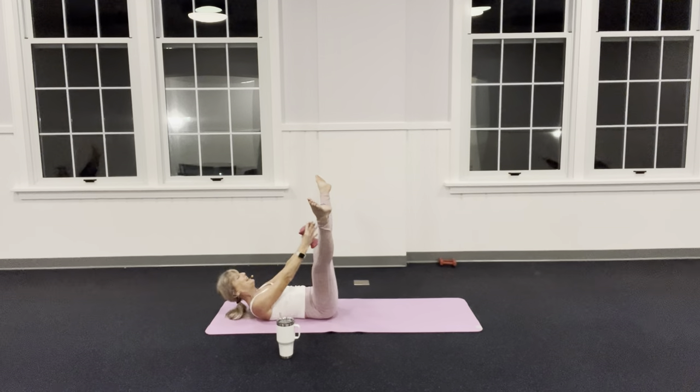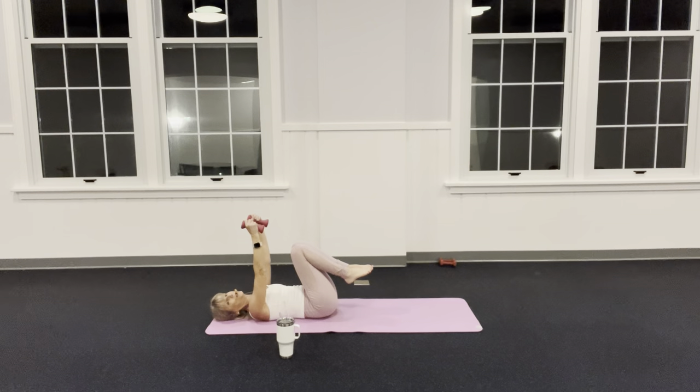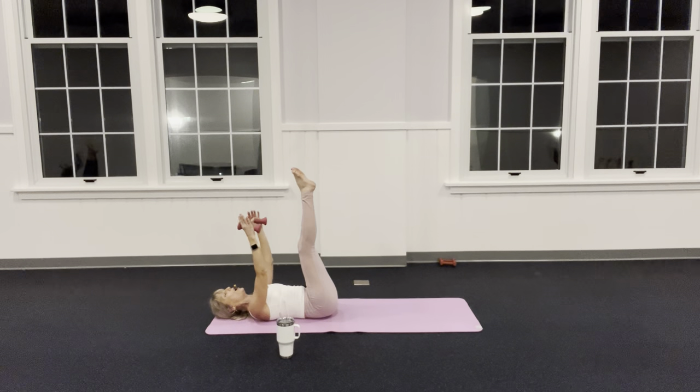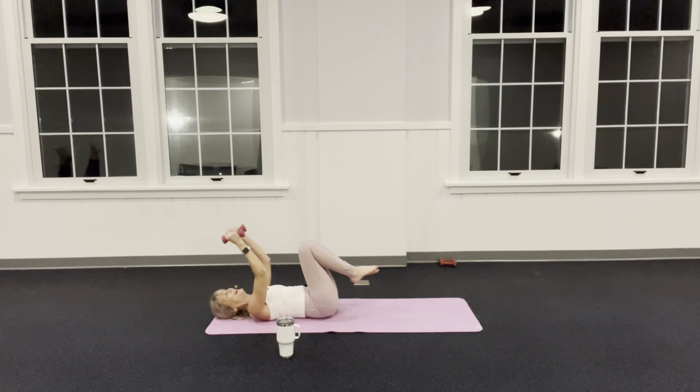Let the heels just drop down and knees come a little closer. Bend your elbows — weights go towards your shoulders and then straight back up. Bend and straight — my elbows stay still. Now I'm going to add my legs: when I straighten my arms I'll push my legs out, or straight up, or do nothing with my legs.